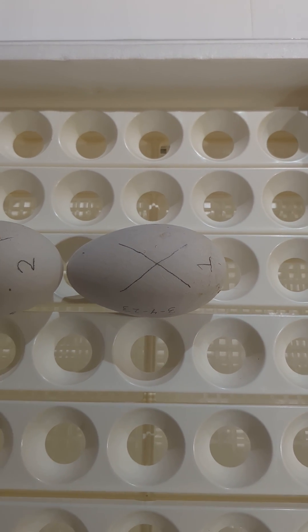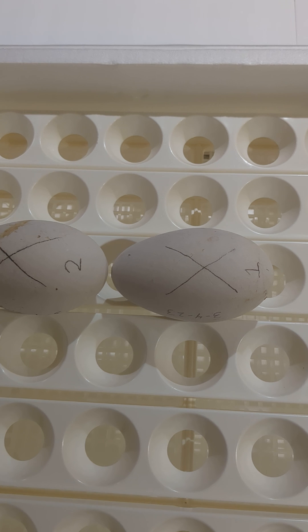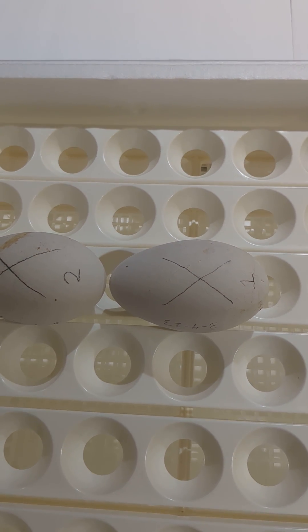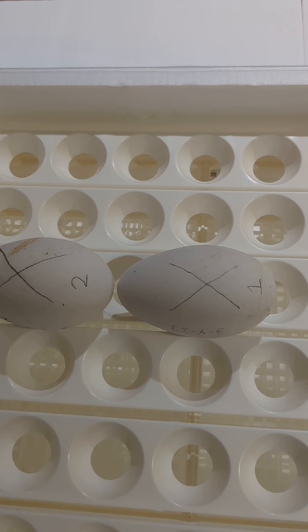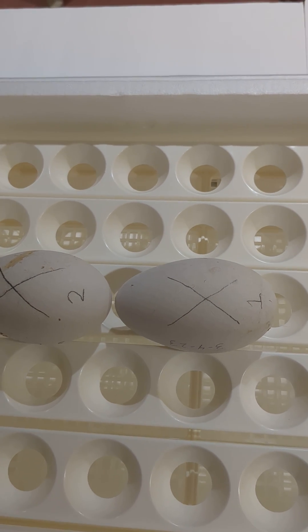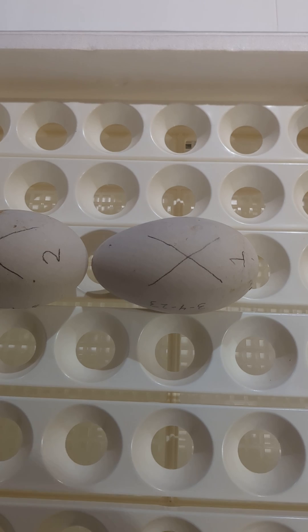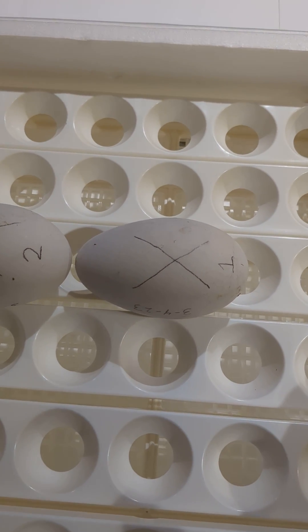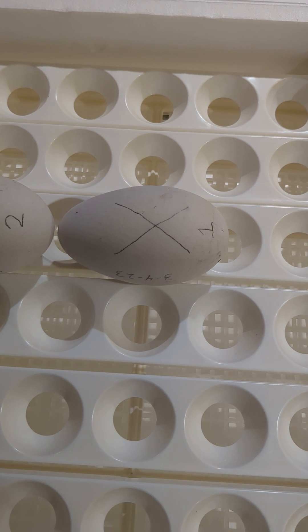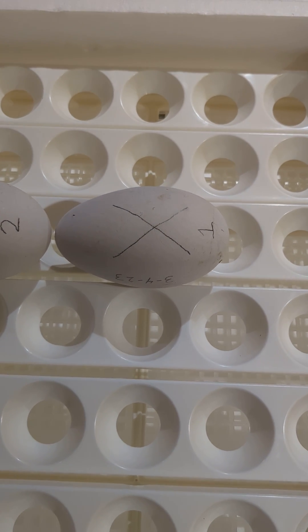Welcome to the fifth video on how to incubate goose eggs. In the last video, I mentioned that the incubator we use has a quirk to it. When you're incubating goose eggs, you want to keep the temperature to 99.5 degrees Fahrenheit. However, in this particular incubator, the temperature varies about four degrees from one side of the incubator to the other. And you think, well, that's not any good — how am I going to hold my eggs to 99.5 degrees?